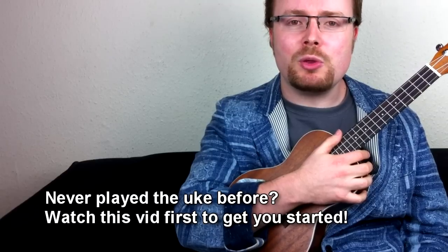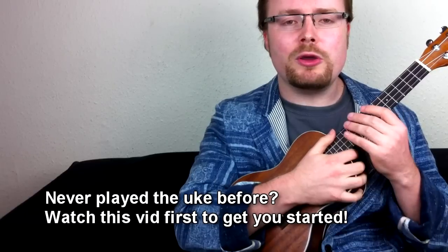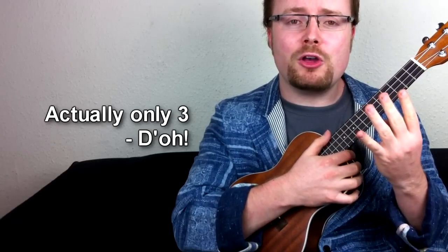Grab your uke, make sure it's in tune, and sit back and relax while I teach you how to play the theme tune to Bob's Burgers. Now the great thing about this tune is although it sounds quite complicated, it's actually easy when you know how. There are four chords in the first part and two chords in the second part, and I'm going to go through it bit by bit.